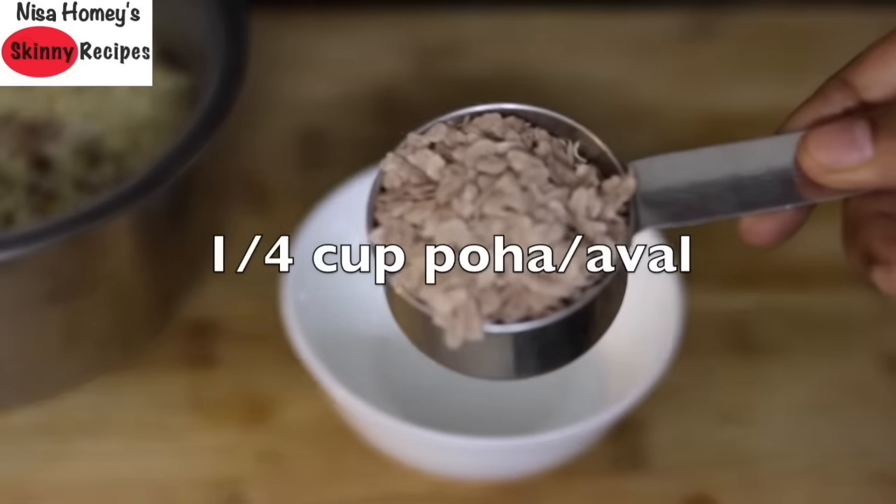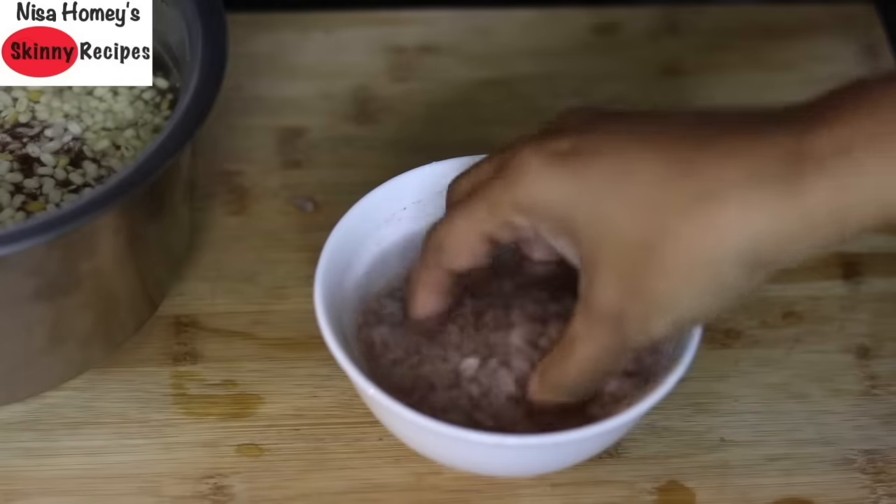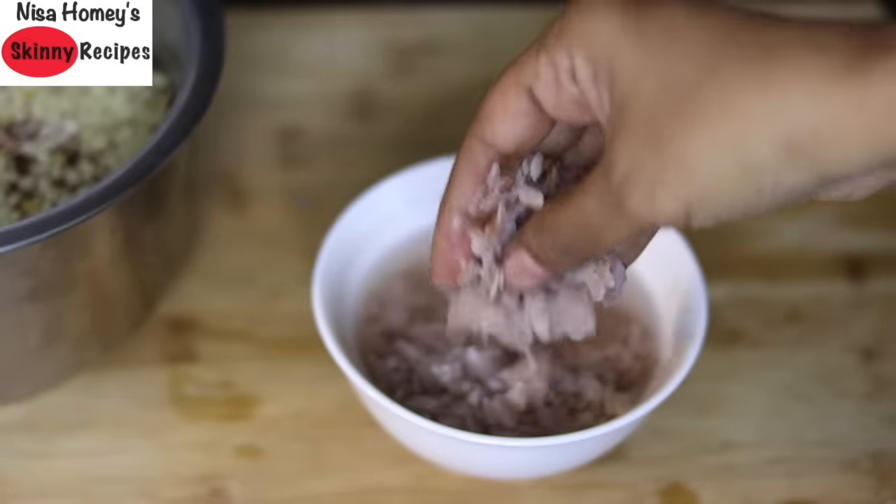Also soak poha for about 10 minutes. I am using red rice poha made from Kerala matta rice, which I buy locally, but you can use any variety of poha.